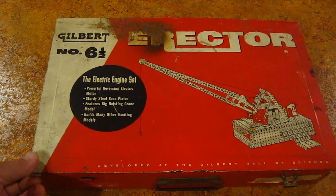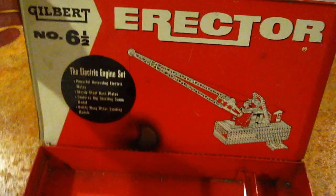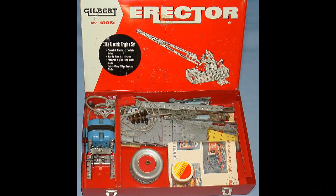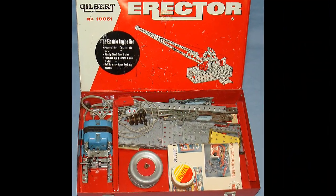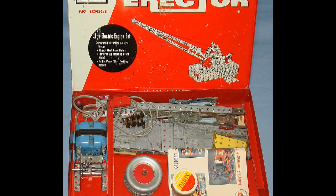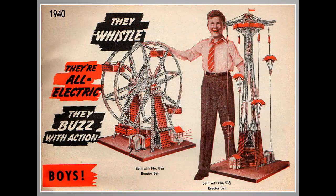Hello folks! You're looking at the original case of the Erector set that I had when I was eight years old. As you can see, it's completely empty. It was absolutely the most influential toy I had as a kid and I built everything possible you could with it, plus some pretty unusual stuff. Back in the 1950s my folks could never really afford the bigger kits, so this was the only one I had.